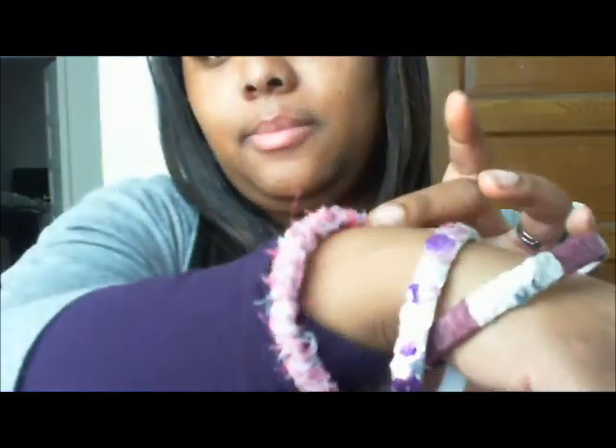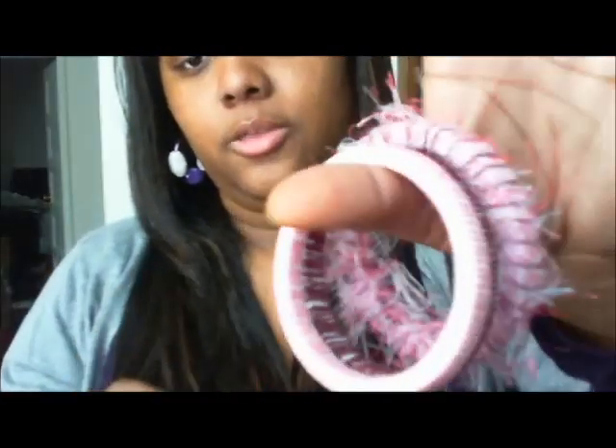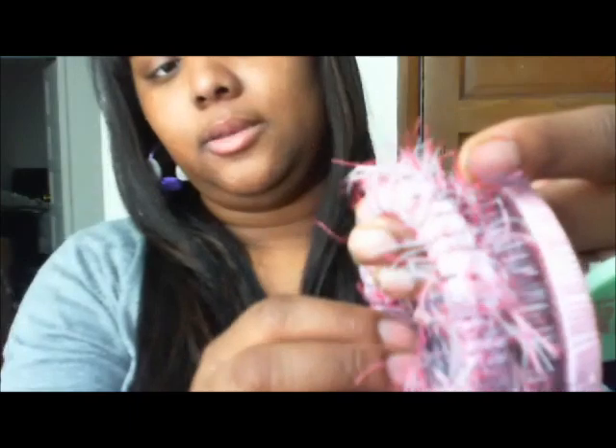The set I'm wearing now is a fun pink and purple set. It has a bangle with different shades of pinks and purples that's a little fun and fluffy. The middle one is made up of pink, purple, and silver sequins, and the last one is purple yarn and silver sequins.